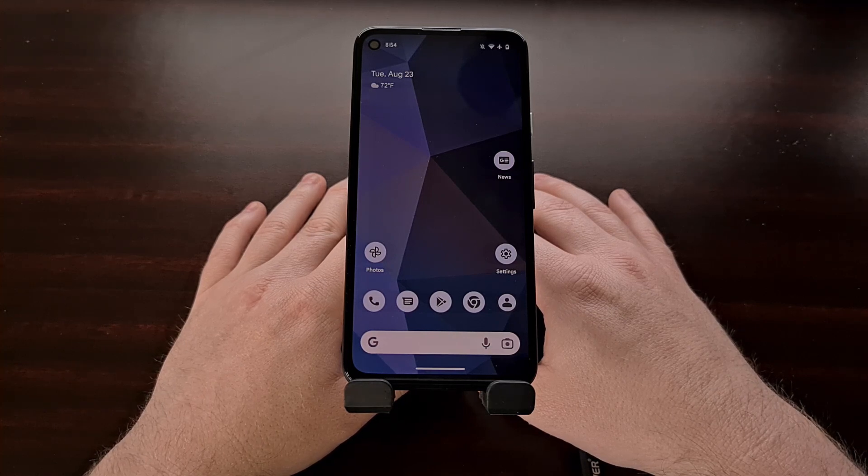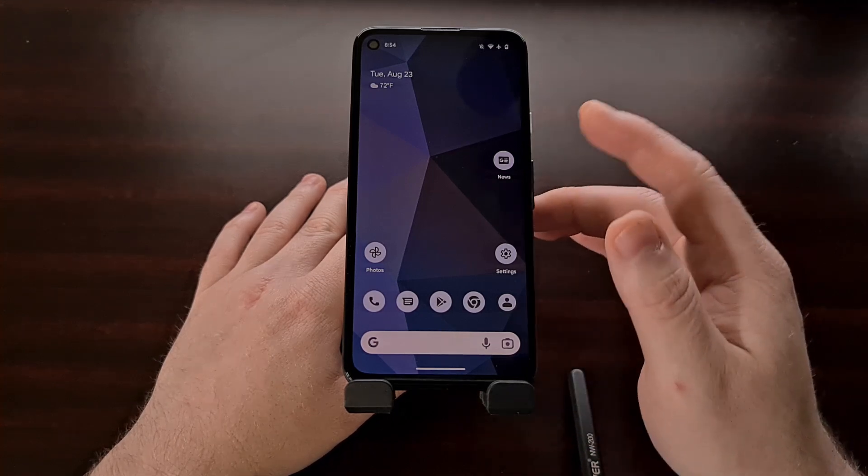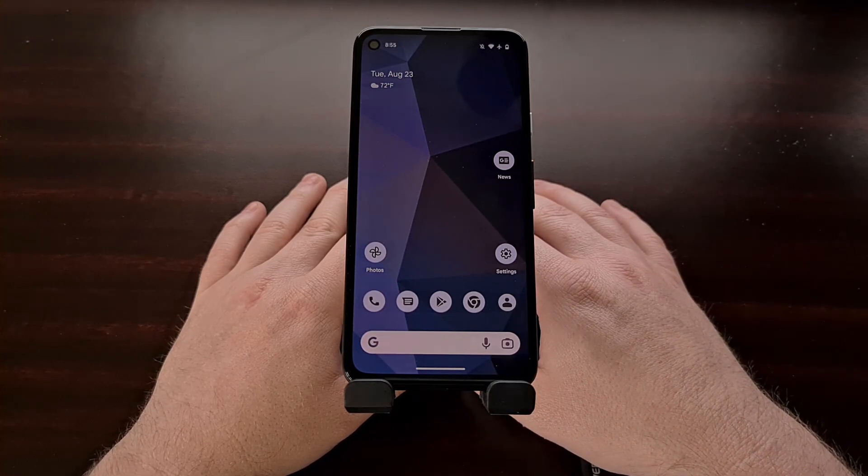However, if you are adamant about downgrading to Android 12, know that as of recording this video, you are able to downgrade the Pixel 4, Pixel 4 XL, the Pixel 4a, Pixel 5, and Pixel 5a devices.